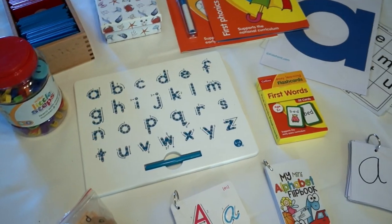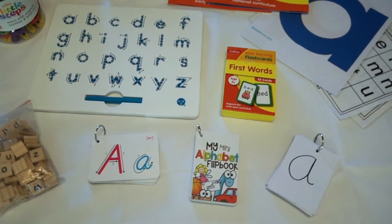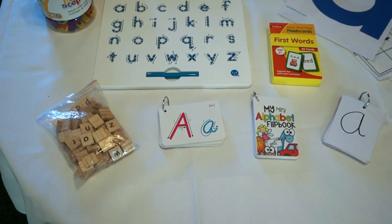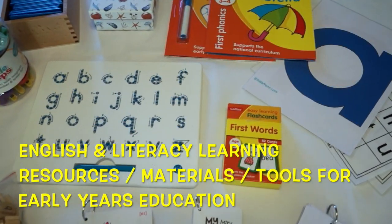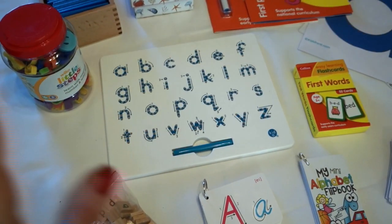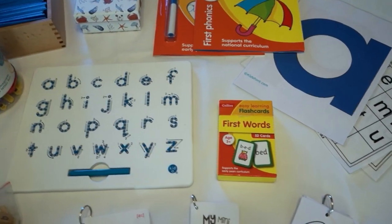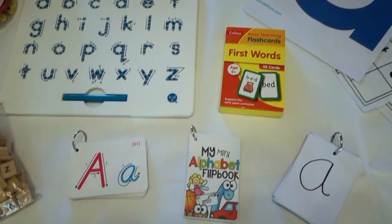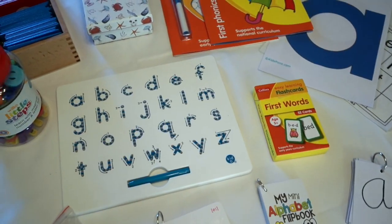Hello everyone and welcome back to my channel. In today's video I thought I would follow up my mathematical material and resources video and show you all the literacy materials that I have, as well as things for phonics and spelling and so on. All of these items you can buy on Amazon or a few are from AliExpress, so I shall go through each one and leave all the links down below.